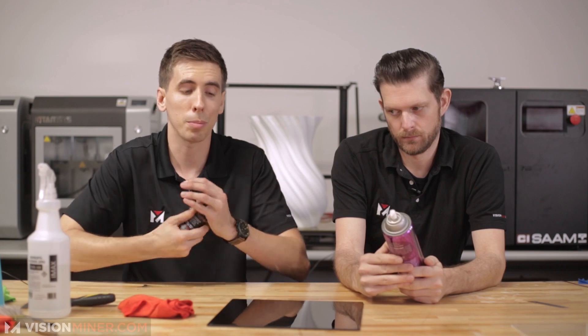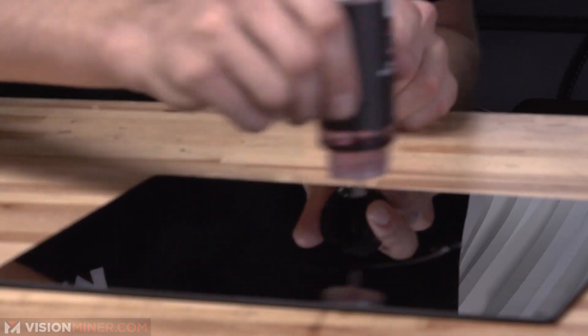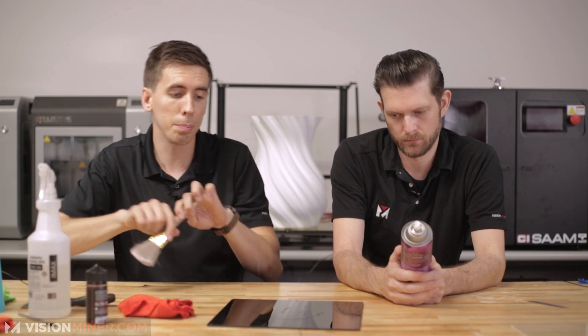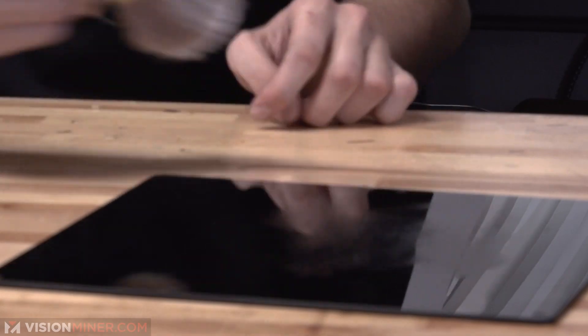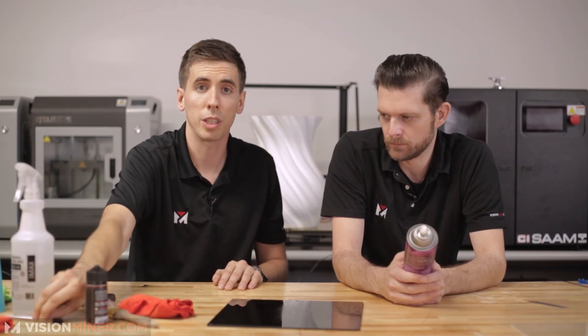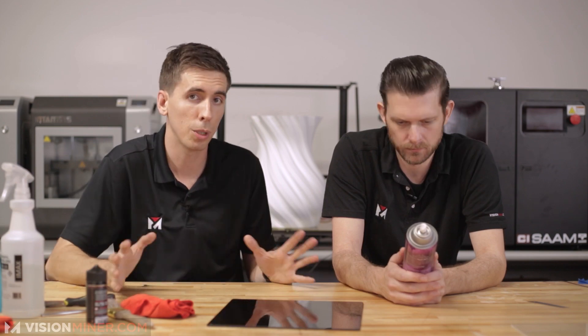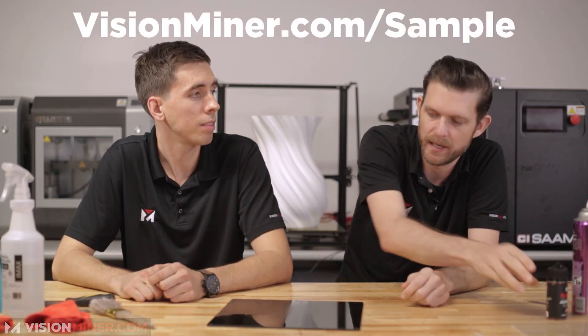If you want something that's going to work a huge percentage of the time, we just use our nano polymer adhesive. It's quick, it's easy — draw a smiley face, whatever you want, just apply it in the area of your build plate, brush it on real quick, get a nice little coating, and you're done. We include an acid brush and all that. Check out the link — we'll send you a free sample. It makes life a lot easier and works really well.